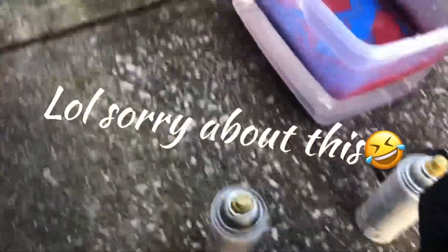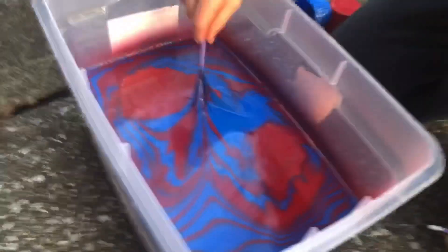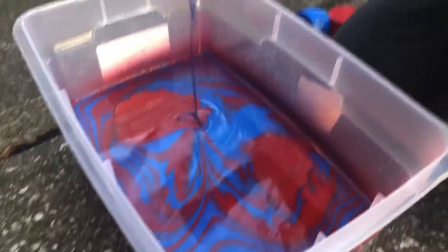My phone just fell and it fell out of the case. Make sure you hold the actual phone, because if the phone falls in the water — alright, so like this. Thank you.